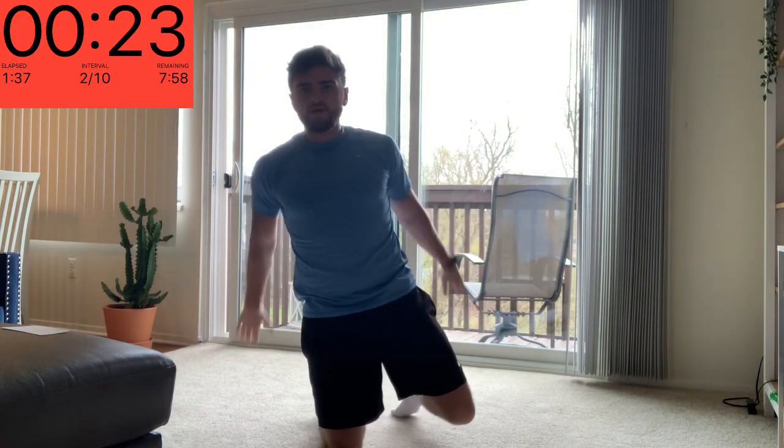That's the triceps too. And relax. Make sure arms are nice and loose. Got a quick warm up in before we exercise today.